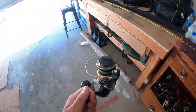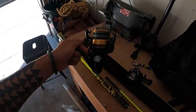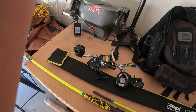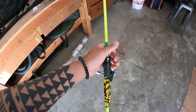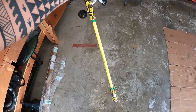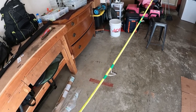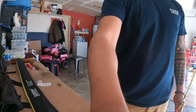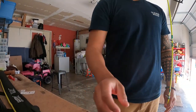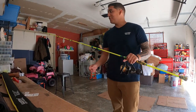There you go — paired it with the Shimano Socorro. All set up. Tiny little rod, but if you guys see the other YouTube videos, they have a lot of power.